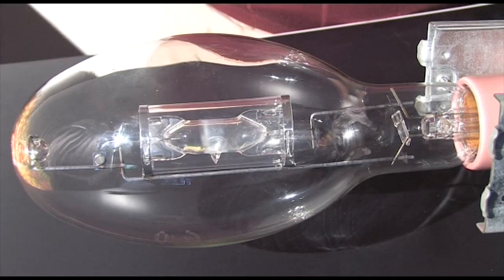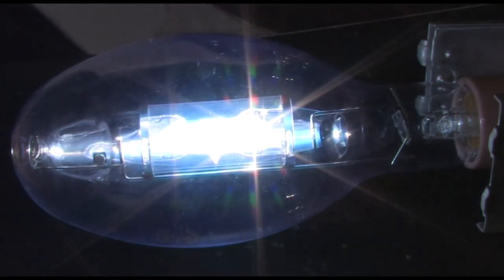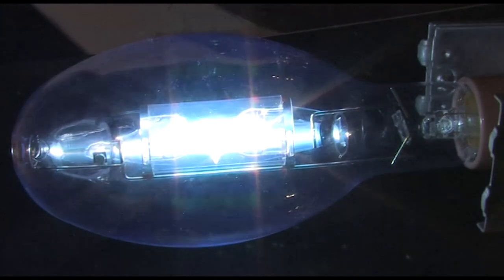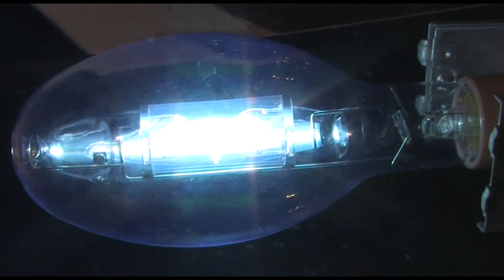Now let's ignite the salts and start the lamp. You see that blue emission line — that is the arc stream. The two hot spots at either end are the two primary electrodes. We've gotten the salts to energize. That little flash there is the continuing salt vaporization process.